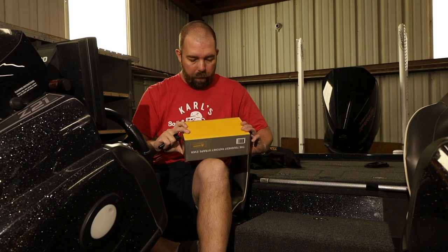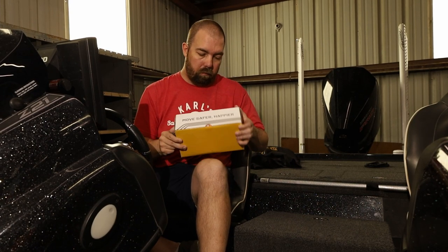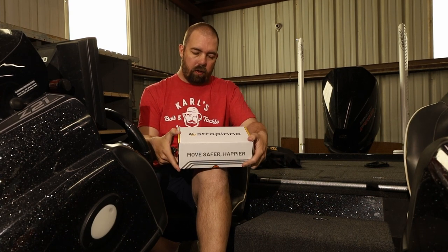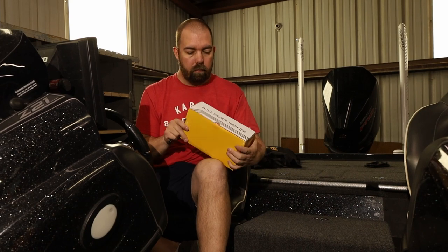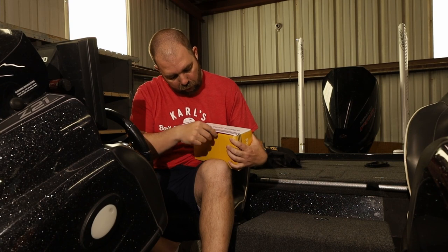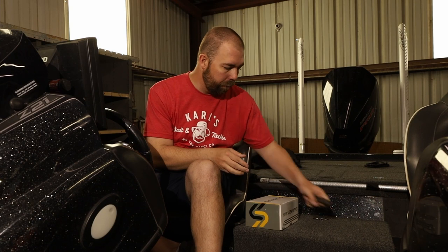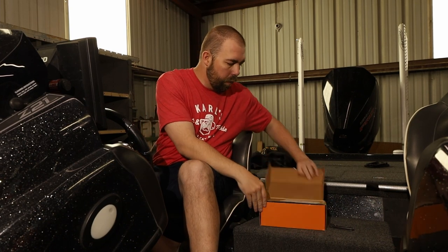It came very well packaged — there's no damage on the package whatsoever. This isn't even the actual box it was shipped in; it was actually shipped in a bigger box with pretty good padding. But this box itself is really nice. I hadn't even opened it yet, so this will be my first time looking as well.